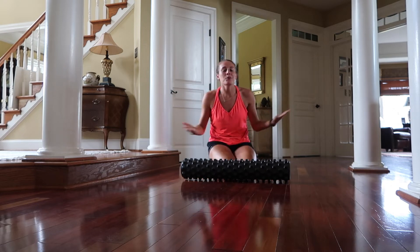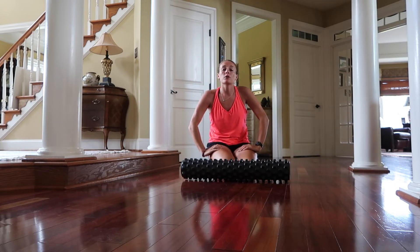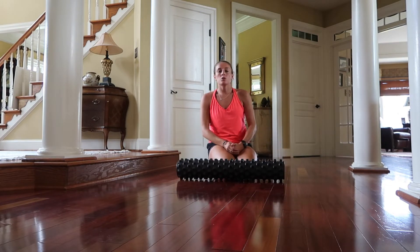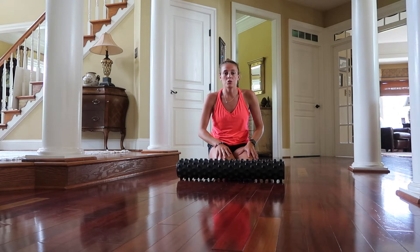Hi everyone! I hope you guys are having a great day and thanks so much for coming back to my channel. Today we're going to walk through a foam rolling series that you guys can use to help recover from a long tournament, a really hard practice, or if you wake up one morning and you're just super sore.